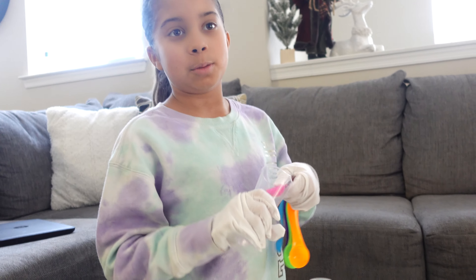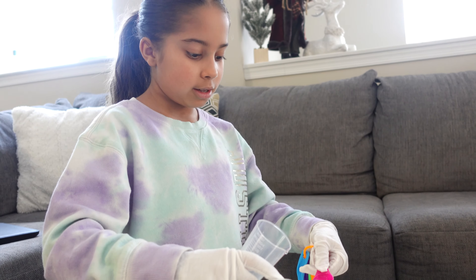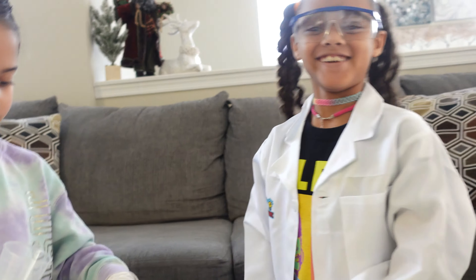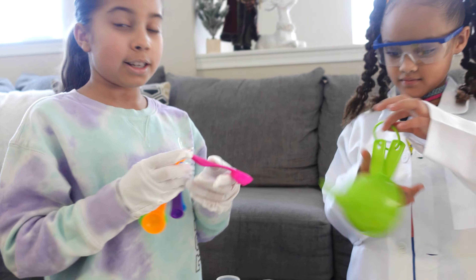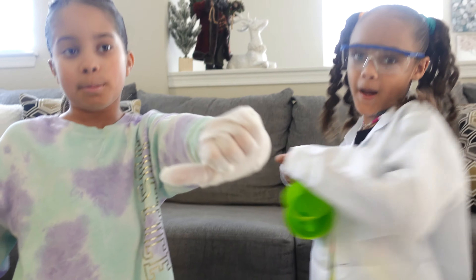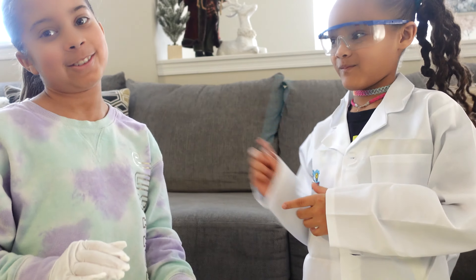Our mom told us, once you bake and you're done with something, you have to clean up. Because you can't just leave the house like this because then your house is going to be all disgusting. So guys, hope you guys enjoyed our video. Make sure you subscribe to our channel and give this video a big thumbs up. And follow us on TikTok, Instagram, and YouTube — and on Roblox!